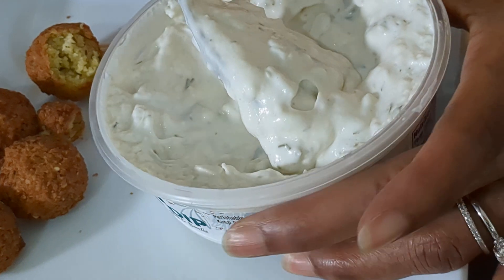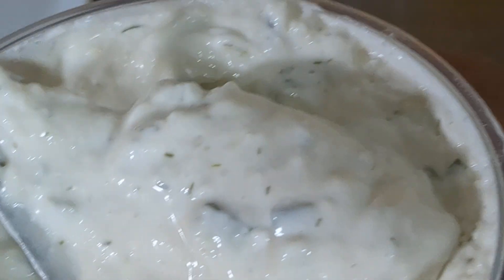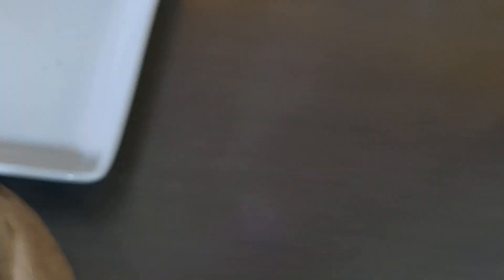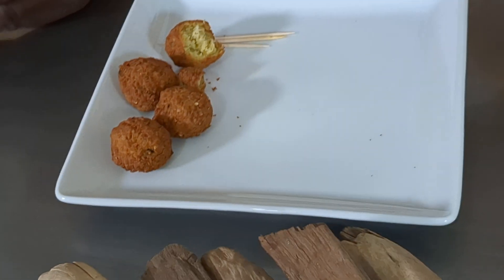Let's get a close-up. There are some little bits and goodies in there. Nice and chunky, and it smells — smell that — oh, that smells good. You can smell the dill.